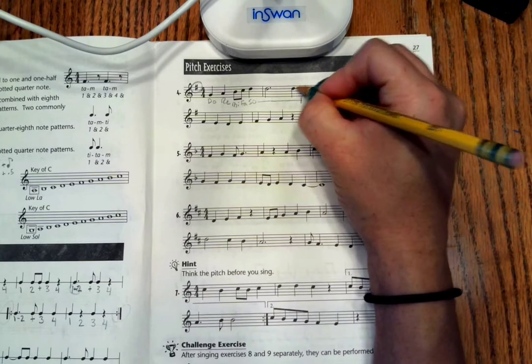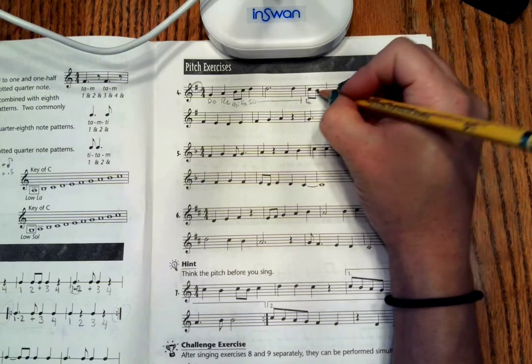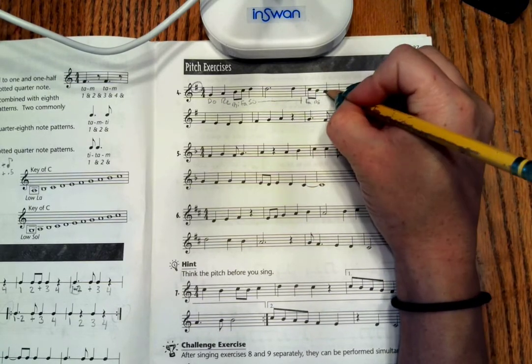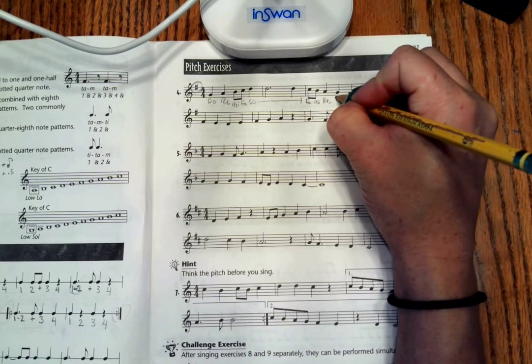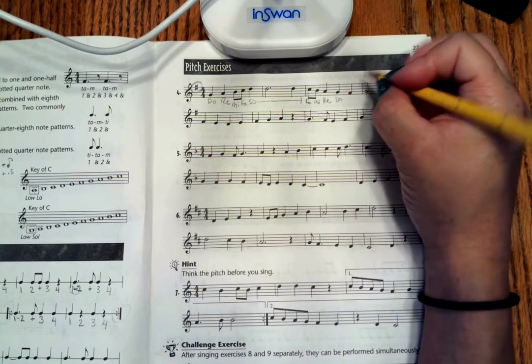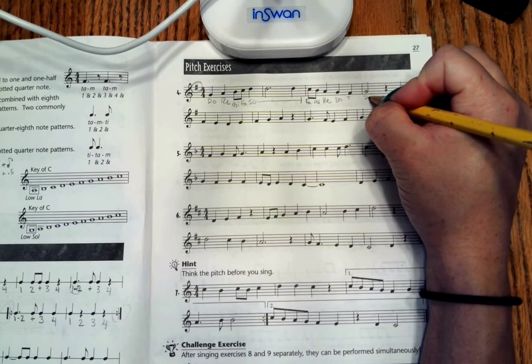One note below So is always Fa. One note below Fa is always Mi. One note below Mi is always Re. And here we are back on Do, that second line. When we go below Do, we know its name is always Ti.